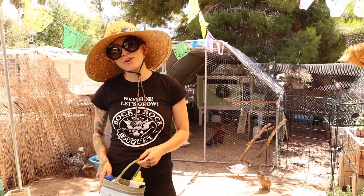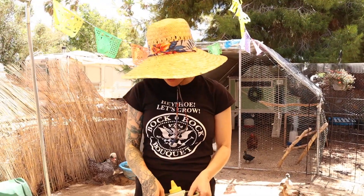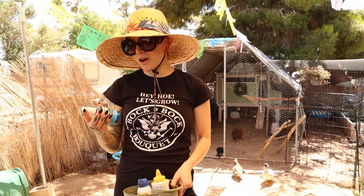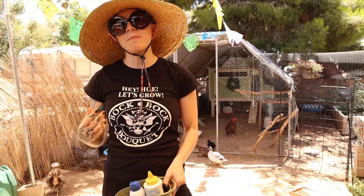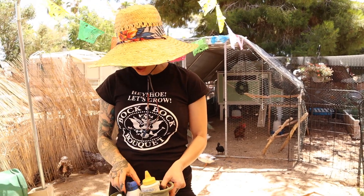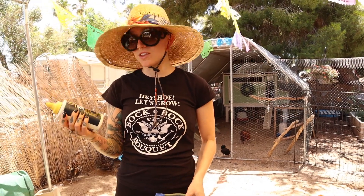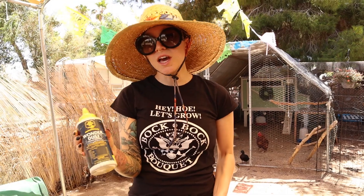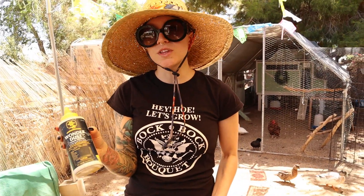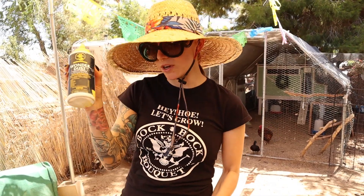Accidents happen, and I've said before that it's important to have a first-aid kit. If you don't have the whole kit, at least have these three items: Vetericyn, which is an antimicrobial wound spray to clean out wounds, or a Betadine iodine solution. The most important thing I think is to have Wonder Dust — there are a few different brands — it's basically a powder almost like cornstarch that starts the clotting and stops the bleeding.